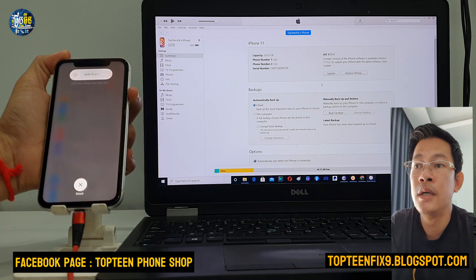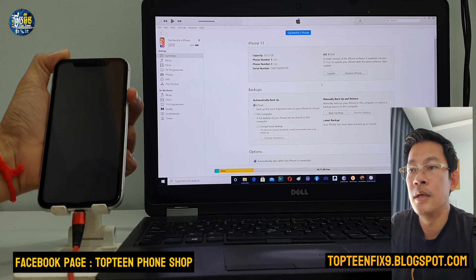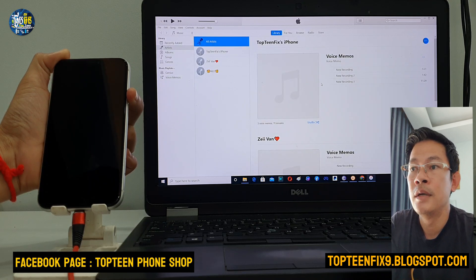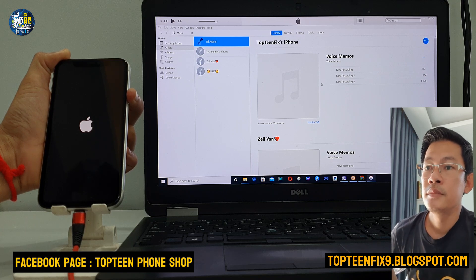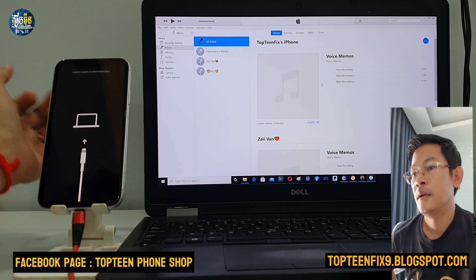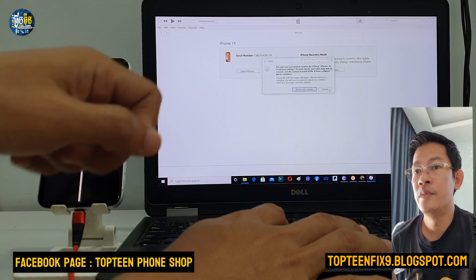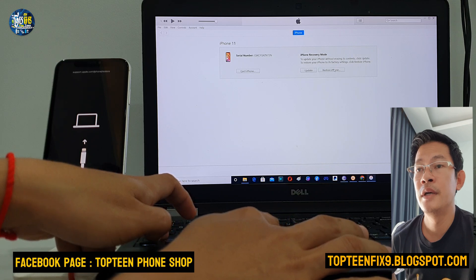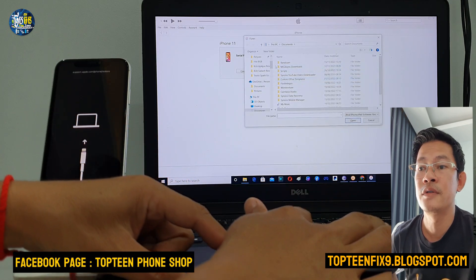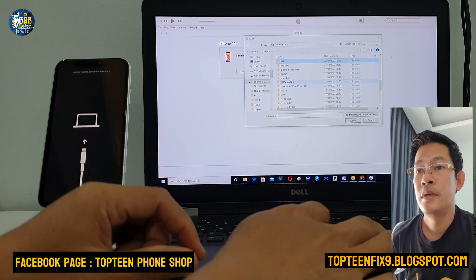Now we need to go to iTunes to restore the phone. To restore, we need to put the phone into recovery mode. Reboot the phone into recovery mode — you should know how to do this. Then restore your phone with the stock firmware in iTunes. I've already downloaded the firmware, so I hold Shift on the keyboard and navigate to the firmware file.